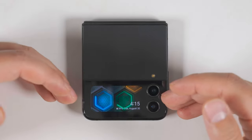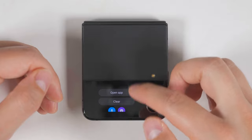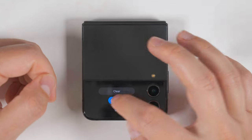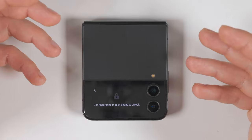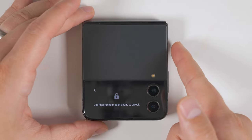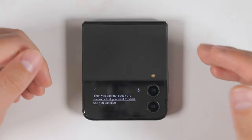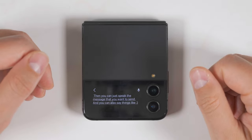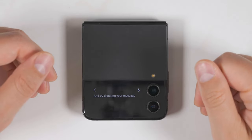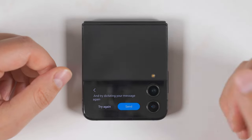The next thing you should do to improve the functionality of the cover screen: the first time you get a message, go ahead and tap it, then scroll down a bit and you'll see some reply options. The most important thing is the little microphone icon. The first time you tap this, it'll ask you to grant permissions to use your microphone to send messages. Once you grant that, all you have to do is unlock the phone with your finger, then just speak the message you want to send. You can also say things like 'smiley face,' and if the message doesn't come out quite right, you can tap try again. This is a super useful feature if you just want to send a quick reply without jumping into the messaging application.